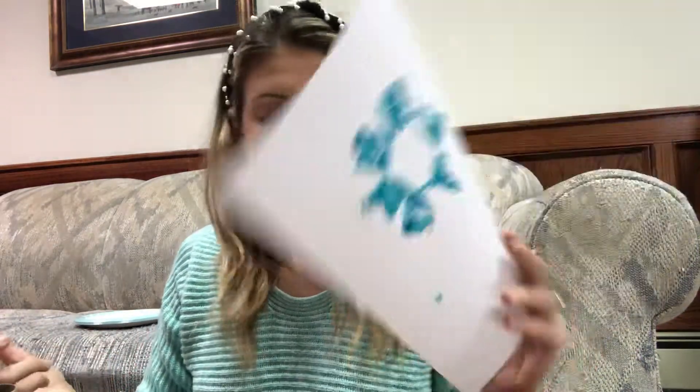This flower may not be perfect, and that's totally okay. It's just a fun activity to do. Your flower will probably look a little something like this — it's okay if it doesn't look perfect.